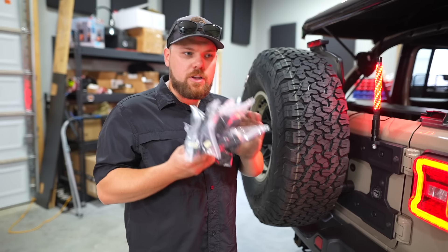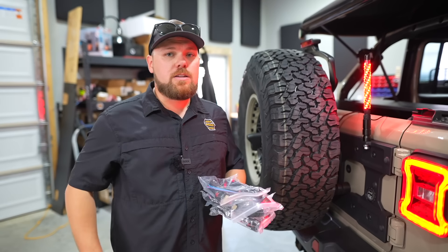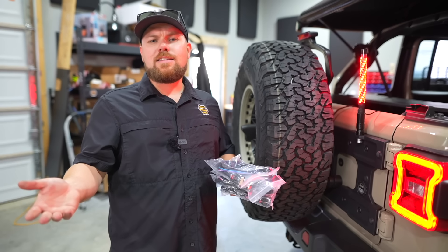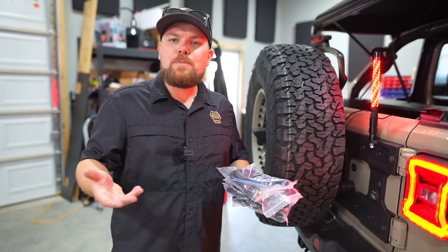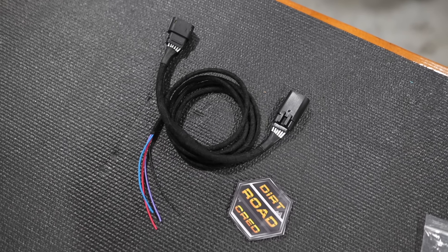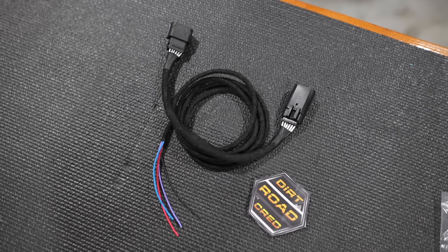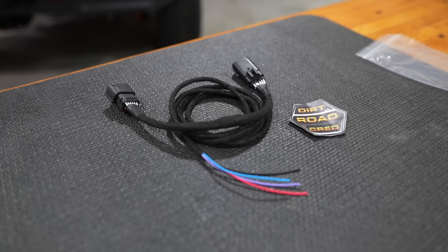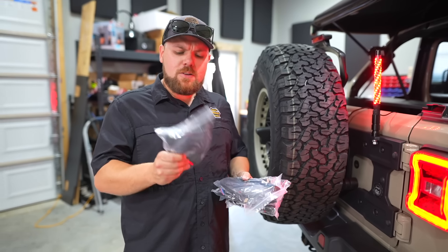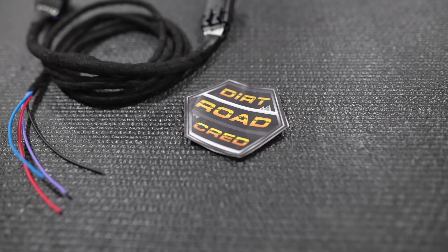If you want a chance at your rig being featured, hit us up through Instagram or send us an email. These harnesses are ready to go in their bags, ready to be shipped — they only take a day or two to ship. The link is in the description, just go to our website and add it to the cart. We also have merch: t-shirts, hats, and all sorts of stuff. And we'll give one harness away — drop a comment below or email us to enter. It's completely free to enter — we'll pick someone at random.